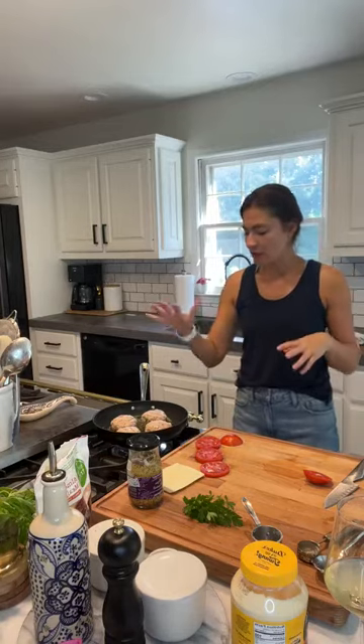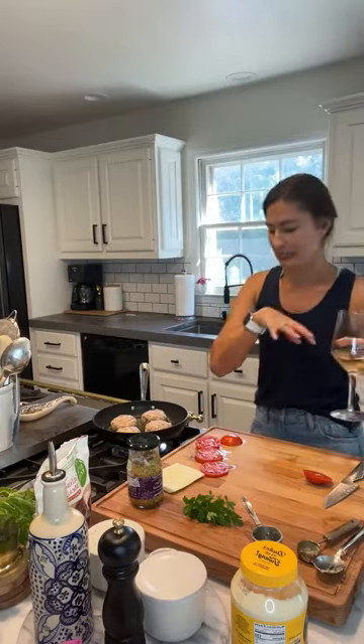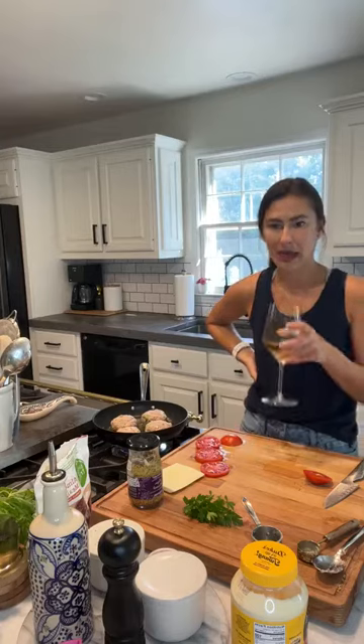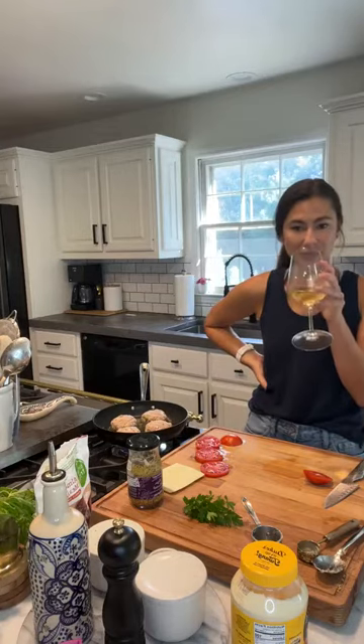For sides, you could do wilted spinach or sautéed kale for a great low carb veggie, or roasted broccoli or boiled green beans. If you're on regular macros, throw some sweet potato fries on the side and toss the burger on a bun — dinner can be very, very simple.